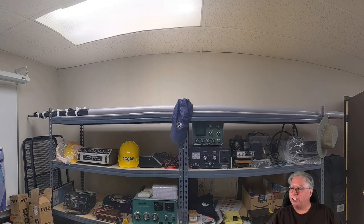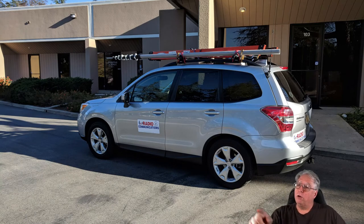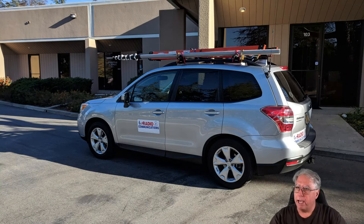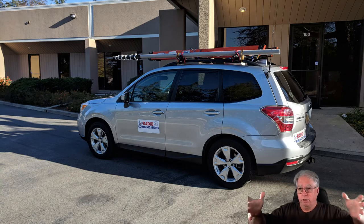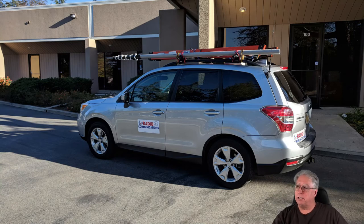This particular picture doesn't do the mast size justice. Here it is attached to the roof of my car, and if you look closely behind there you're going to see an eight-foot ladder that I use to deploy it. It's a lot easier to stand this thing up and get it into that mount with it fully retracted, and then I can do everything I need to from the ladder as far as extending it up one piece at a time.